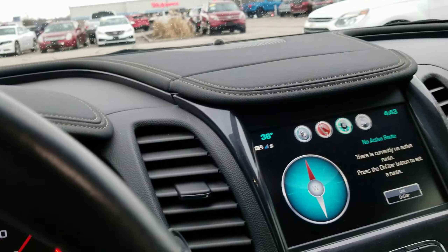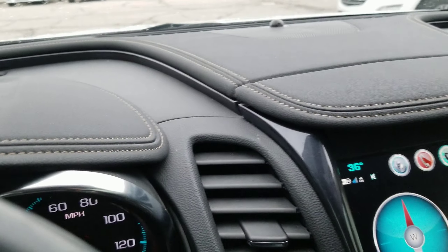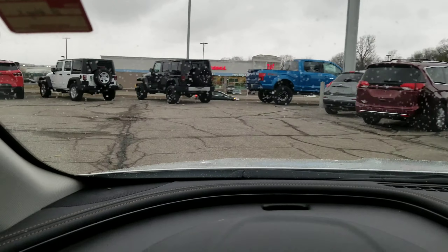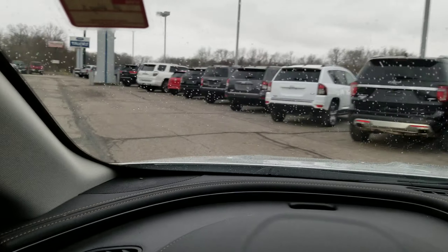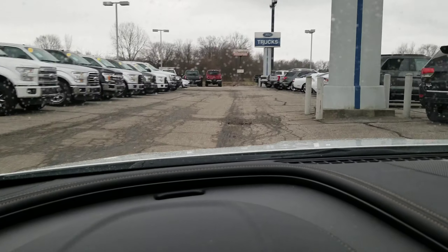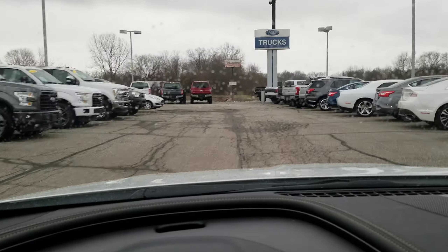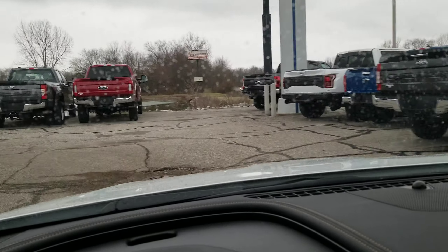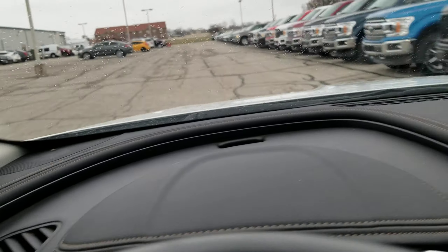Taking it on a little drive here just around the parking lot so you can see how quiet it is. No abnormal noises going over bumps. I'd feel pretty confident standing behind this car 100% — it's in great shape. Drives very well, steering feels tight, plenty of power.